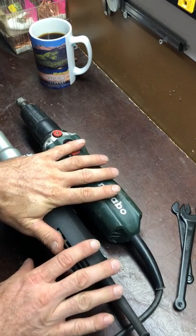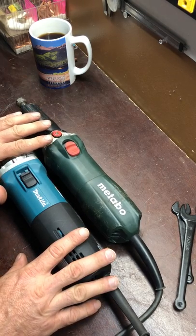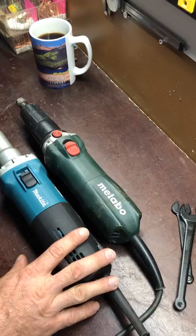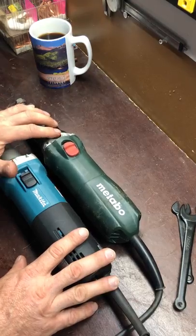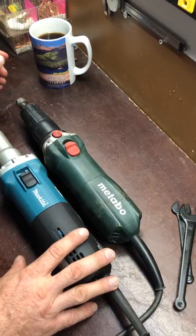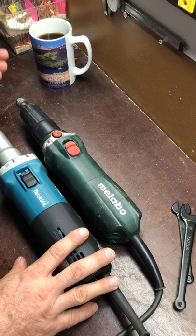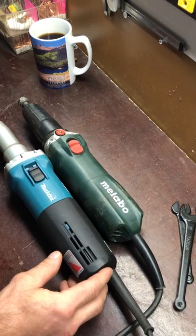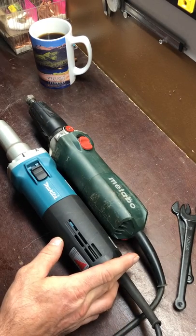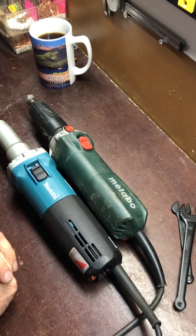That's my review of the Makita. I'm very happy with it and very happy with the Metabo. The only difference is the collar on the Makita stays tighter than the Metabo. I might try a proper wrench on the Metabo instead of using the pin. The Metabo sounds smoother and wouldn't vibrate the end as much. The Makita is about an inch longer than the Metabo. Both of them are excellent and well worth the money. They've saved me time.